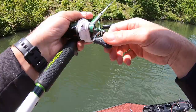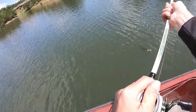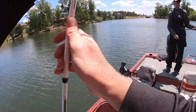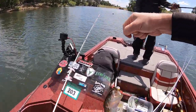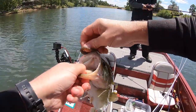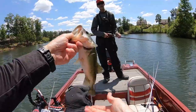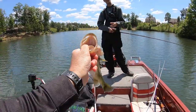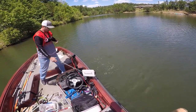There he is. Boom. Curly tail done. Late to the game but I'm in the game — coming in clutch here at the end. He was barely hooked. I may have got him early on the drop shot. Just put him in on the Texas rig.